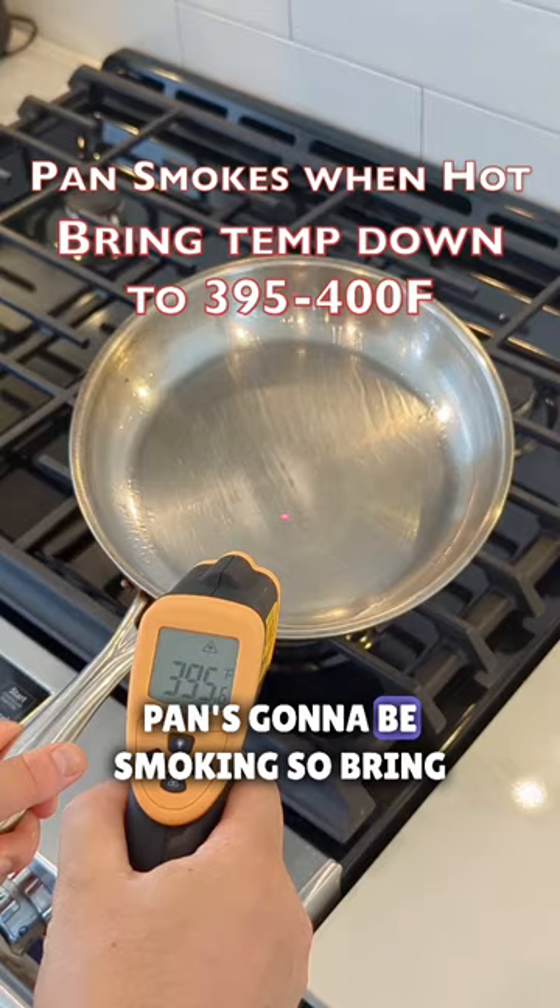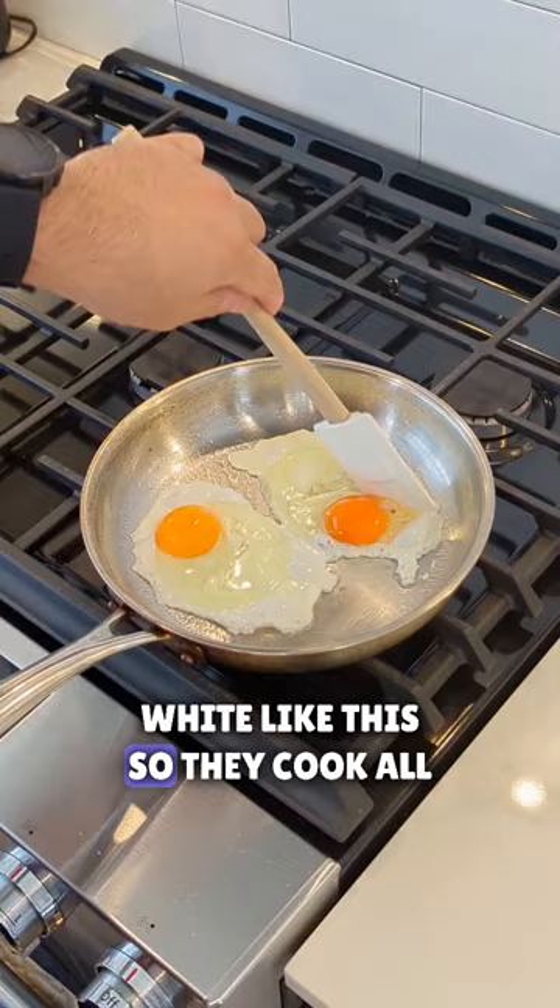Your pan's going to be smoking, so bring it down to 400. Cracking your eggs one at a time — just make a little cut in the white like this so they cook all the way through. Already they are not sticking. Look at the temperature: 300.